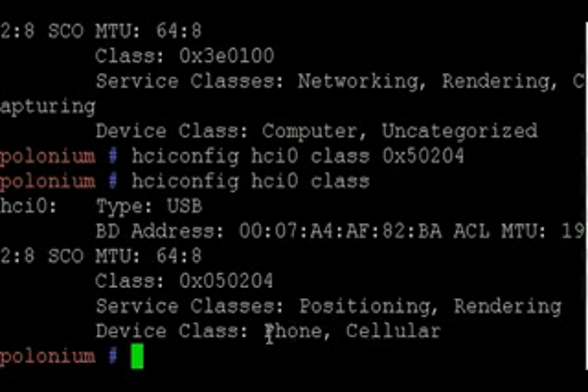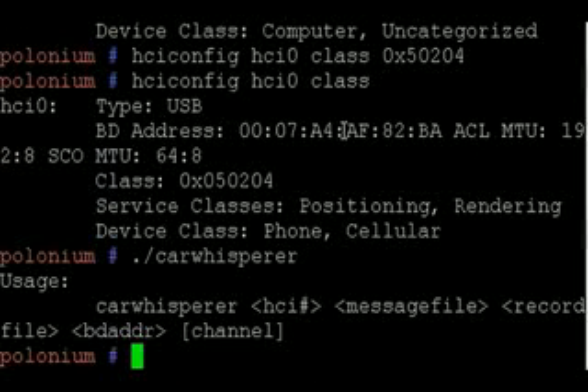I change the class information to reflect that I'm actually a cellular phone instead of a computer device. This is important because many Bluetooth headsets will reject connections from anything other than phone Bluetooth devices. In order to mount the attack, I'm going to use the car whisperer tool.